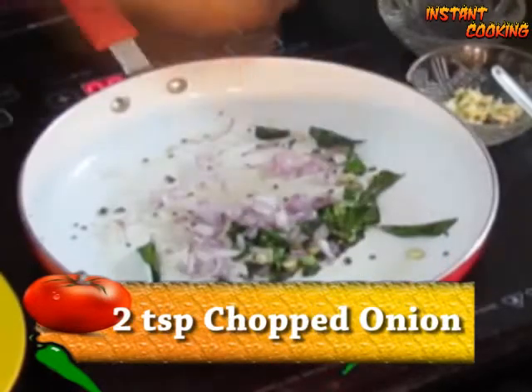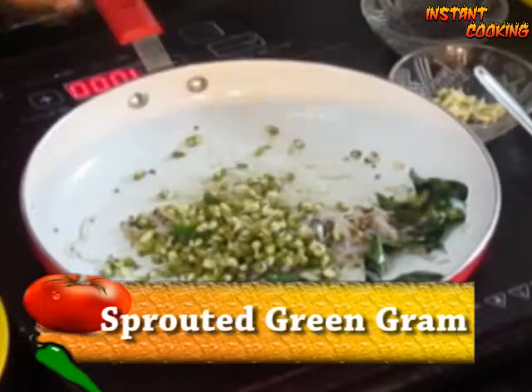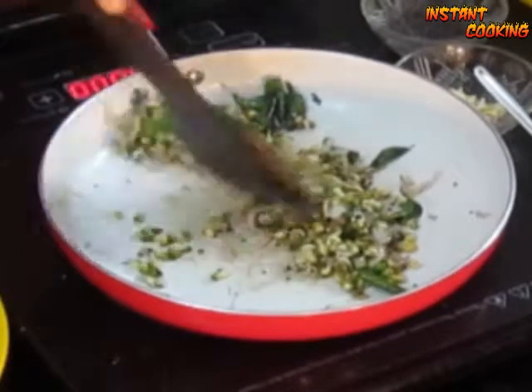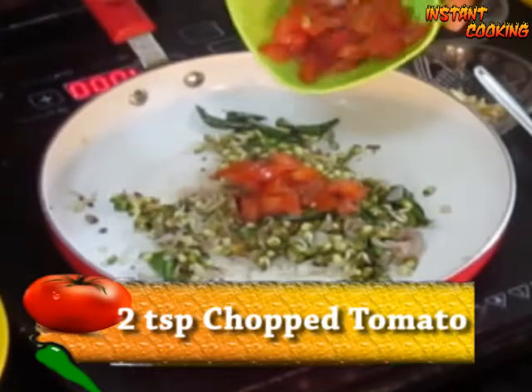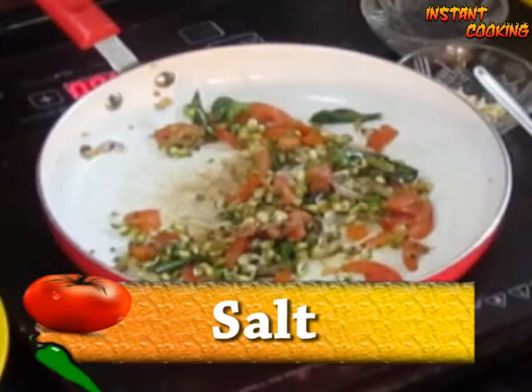Add 2 teaspoons of finely chopped onion, cook it for half a minute, add sprouted green gram and toss it up. Cook it for 1 minute. Now add 2 teaspoons of finely chopped tomato, toss it again, add salt to taste and toss it again.